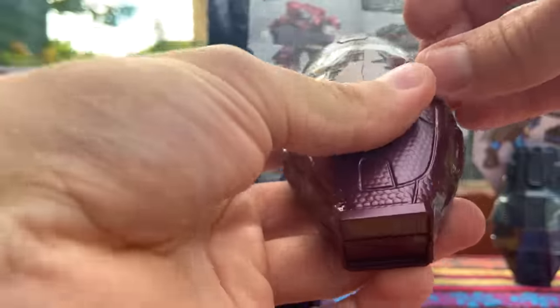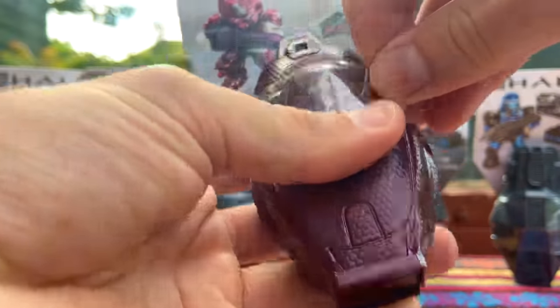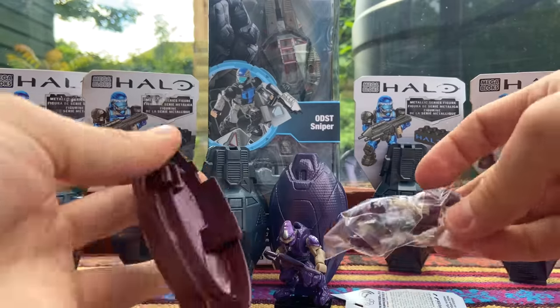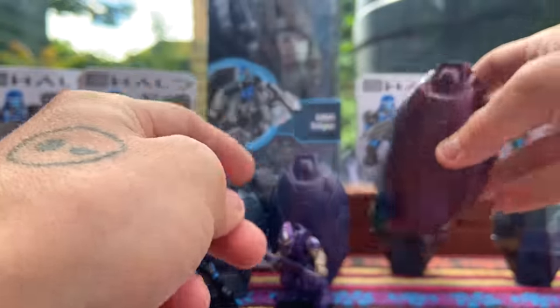We've got two more drop pods - we'll go for the other Elite. I want to save the best till last; you've got to start and finish on an ODST. That wrap can actually be pretty difficult to get off. We've got another Elite here - let me know in the comments below which you prefer: the red glossy metallic or the purple glossy metallic. I like the red one quite a lot, I go back and forth.